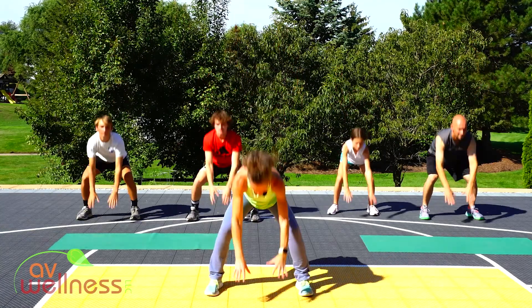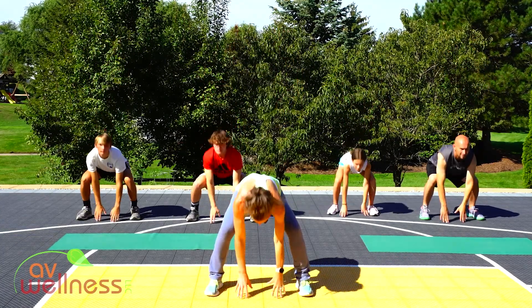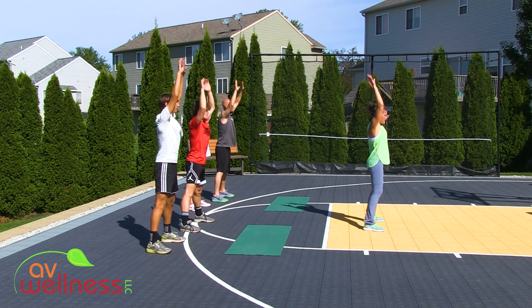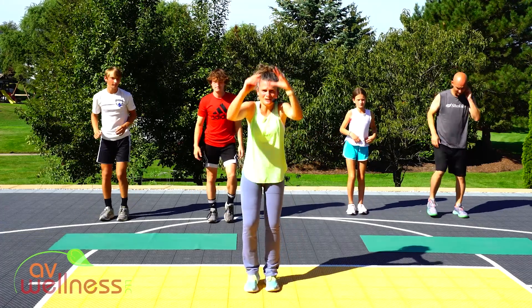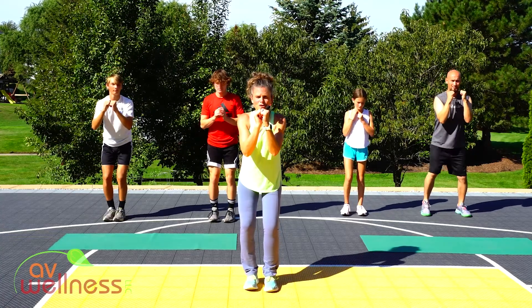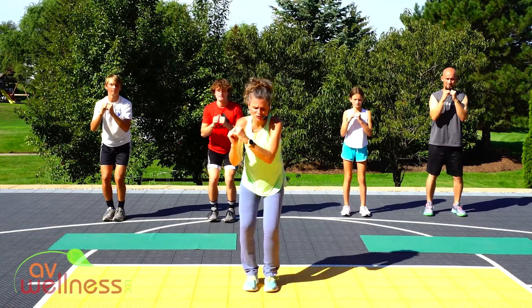Sink down, reach up. Four, big stretch, three, really lengthen here, two, come on up. Back to a march in place. Slide those feet in together. Let's take those arms up in front, soften your knees. We're going to work a little twist here — side to side, right and left. Torso twist.